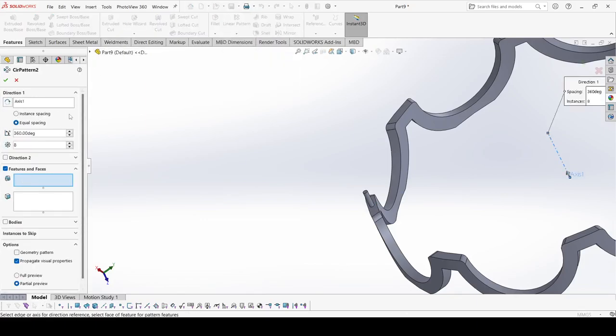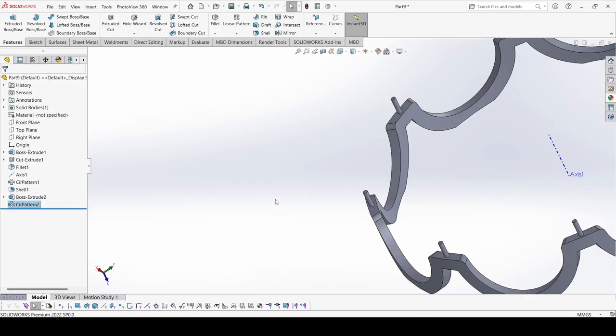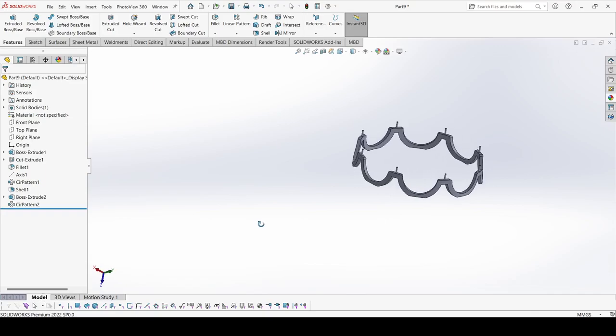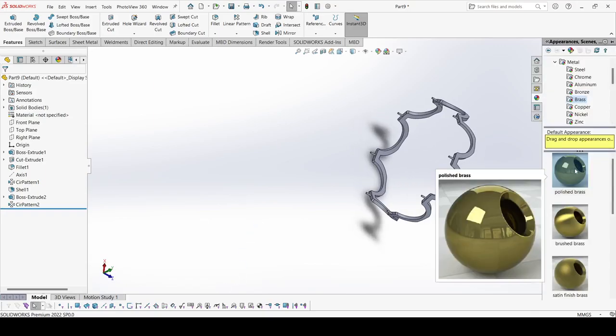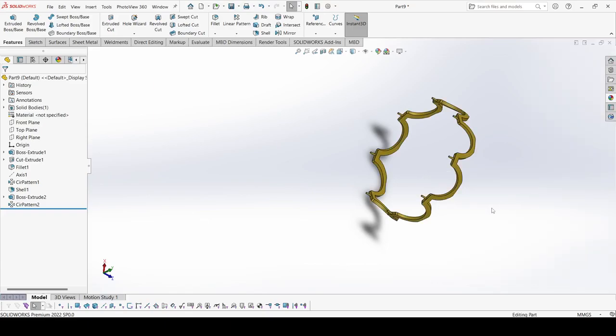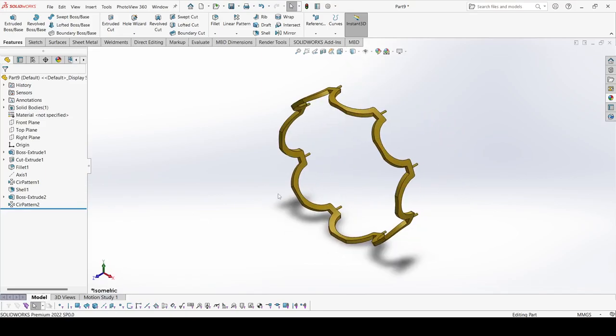Now select Circular Pattern, select this axis, select features — the extruded boss — and set instances to 8. Apply OK. Hide this axis. This is our Case Number 2. Apply appearance — select polished brass. This is our Case Number 2. Now save it.